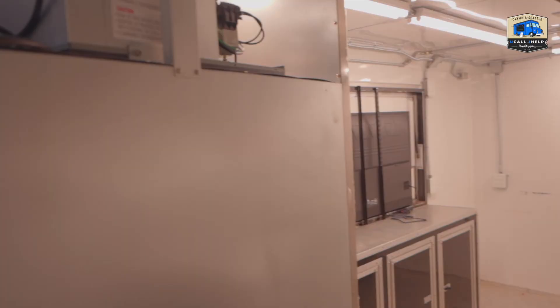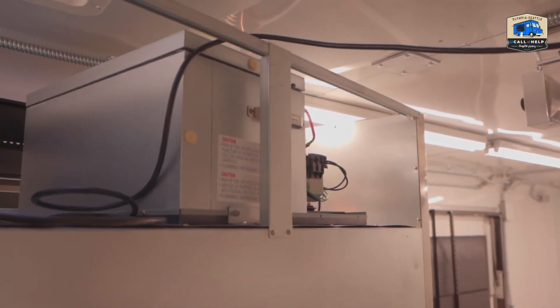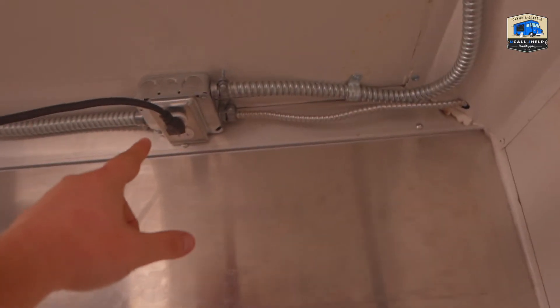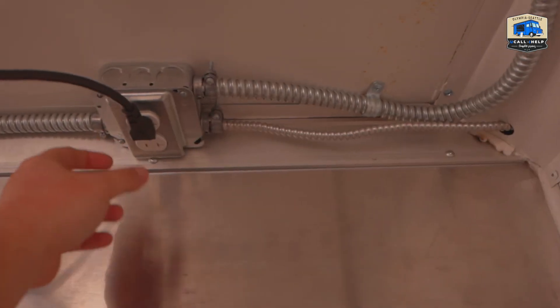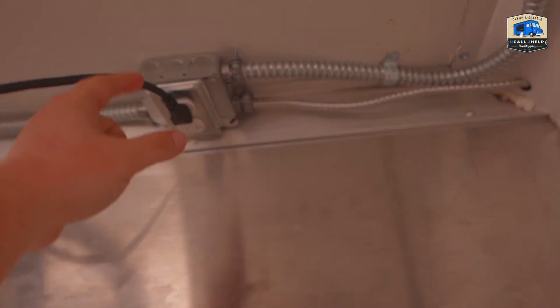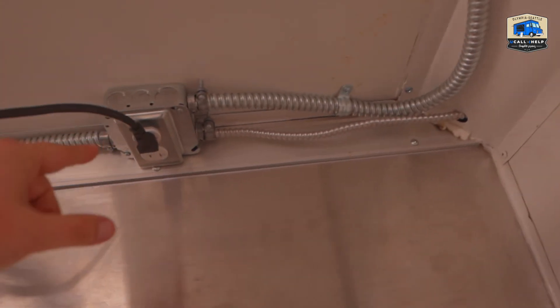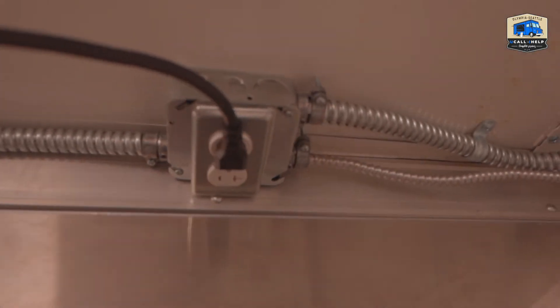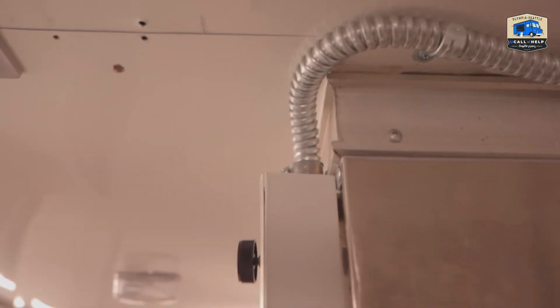Now I'm in the back by the fridge. This is the refrigerator here, along with the sinks. I just want to show you where I've installed this outlet. Here's the wiring from the exhaust fan, and here is the power line for the exhaust. In this junction box is also the housing for the outlet that powers the refrigerator.